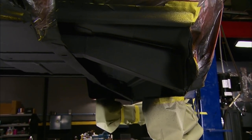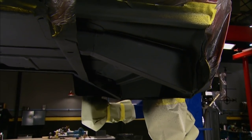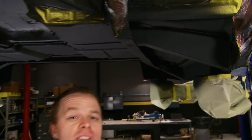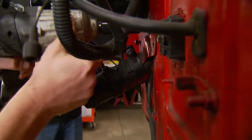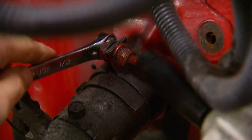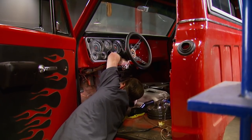Our C10 had holes in the floor you could nearly stick your hand through, but now we've got all that cut out and replaced with brand new metal — she's solid. This is going to be a daily driver, so it doesn't have to be perfect; we just want to preserve it so it'll last for a lot of years. Since we have our cab off the frame, this will be a great time to go ahead and paint the firewall. We have all new parts going in like the steering column and hydro boost, so we can remove all this old junk.